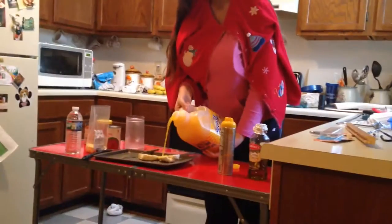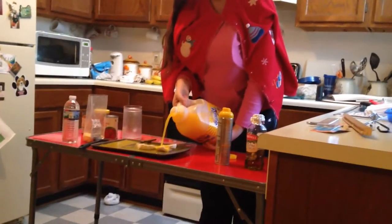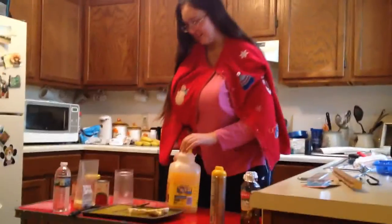A bit of orange of sunny Diana. A little splash of it.